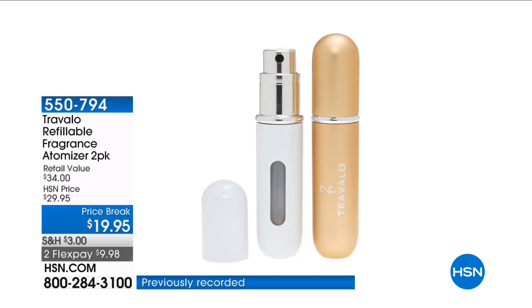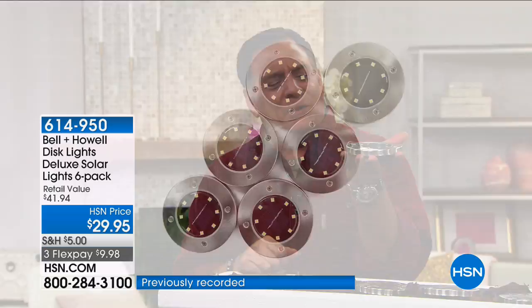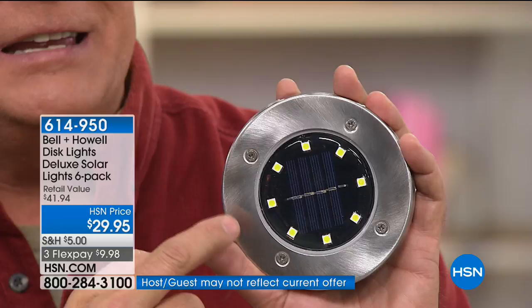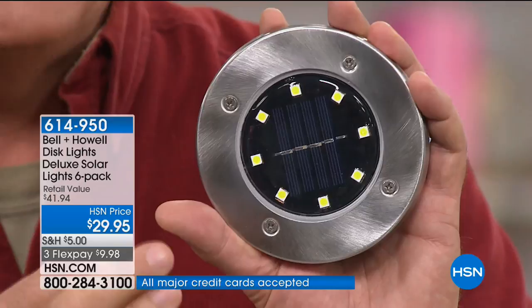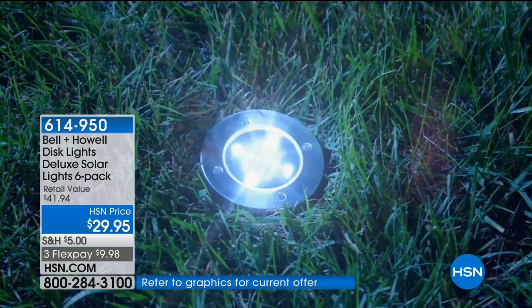What would you say if I told you I was holding a solar light in my hand right there? You'd go, that thing is flat like a pancake. But that is a solar light — these are the brand new disc lights from Bell and Howell. They have eight SMD LEDs — those little tiny yellow dots all the way around. Those are LED light chips that use very little power but put out a tremendous amount of light.